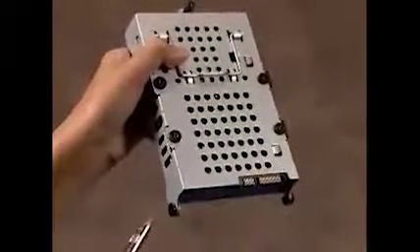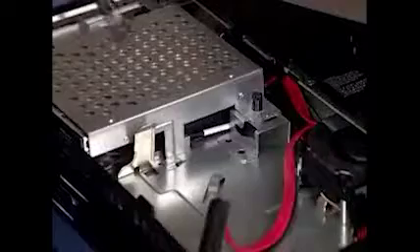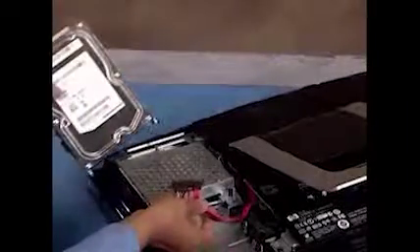The hard drive assembly has a screw on either side that slides into two slots inside the PC. To replace the hard drive assembly, first replace the power and data connector to the rear of the drive.